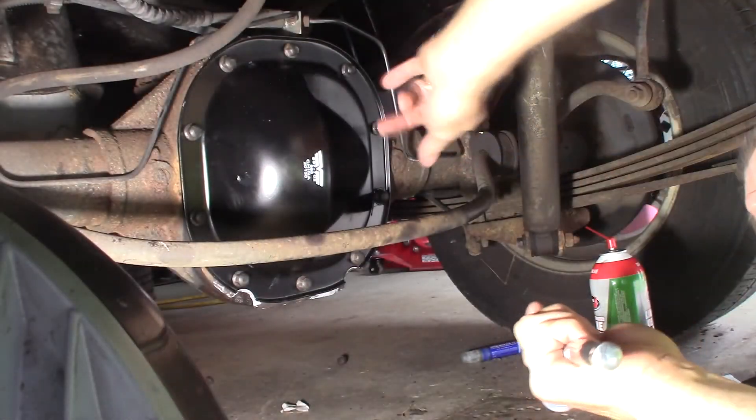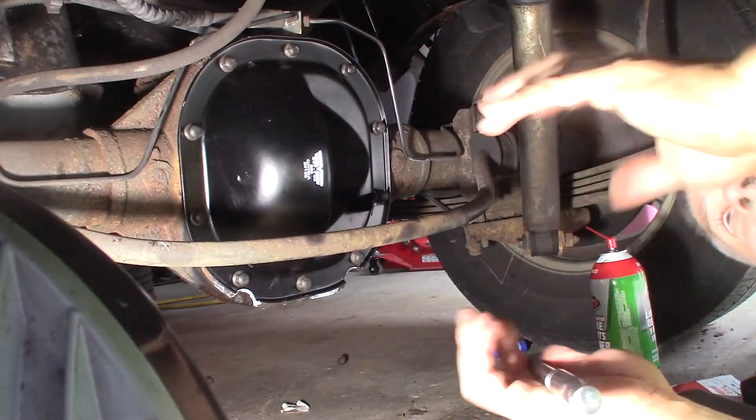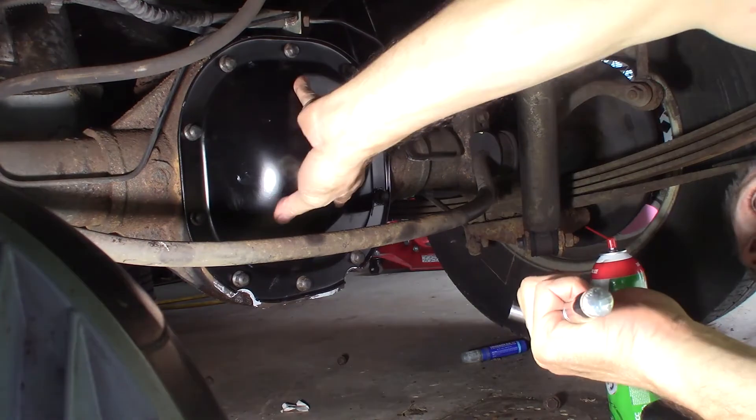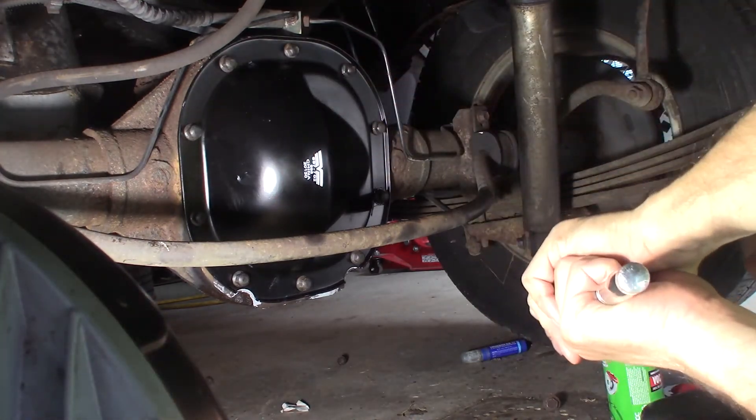Alright, I'll go look the torque spec up, come back and torque them — you don't need to see that. Then I'll let it sit for an hour and we'll go fill it up.